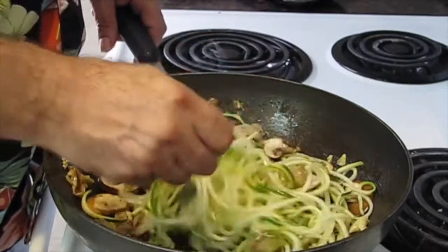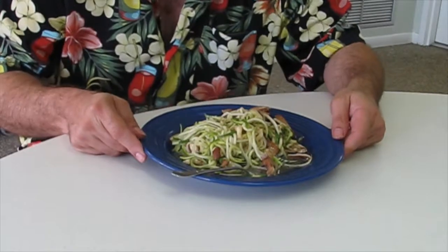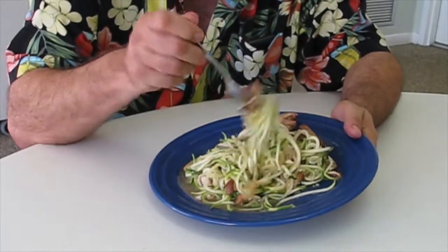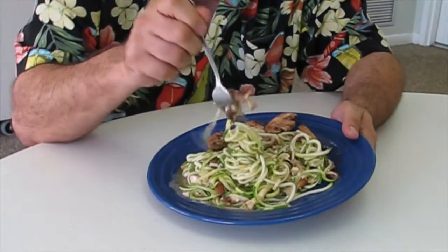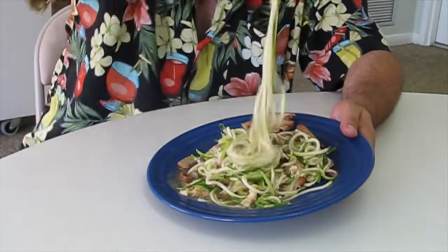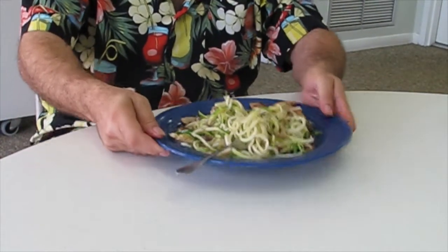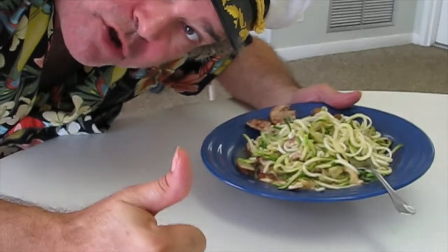We'll get it out on the plate soon and show you what it looks like. So this is it. There's your final product. Enjoy another great vegetarian dish cooking with Captain Steve. Look at those noodles. Mmm, good!